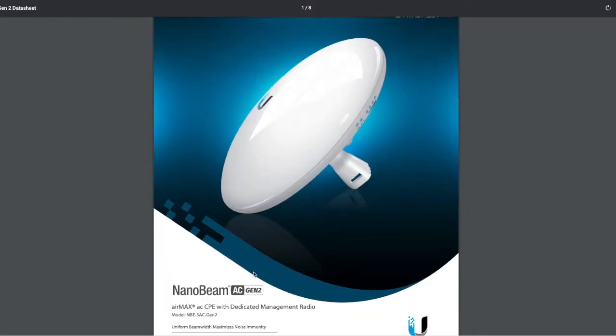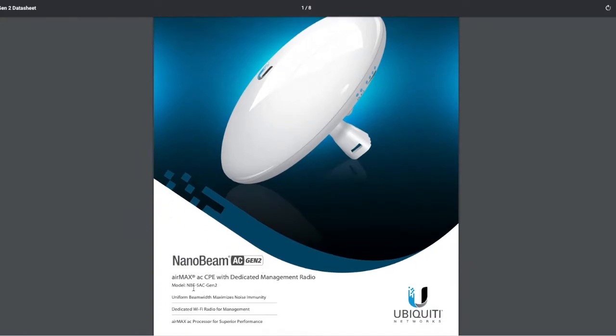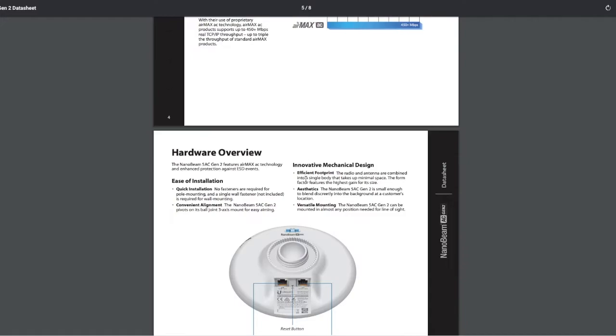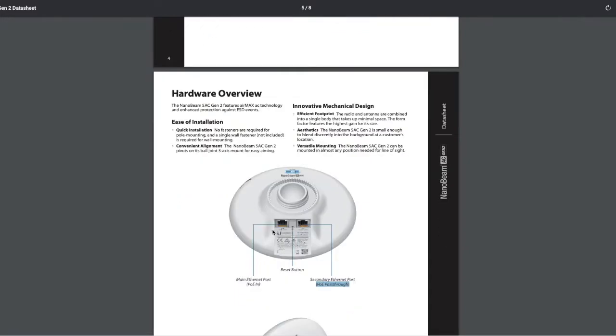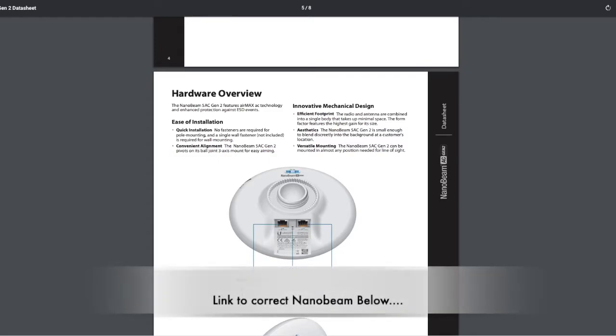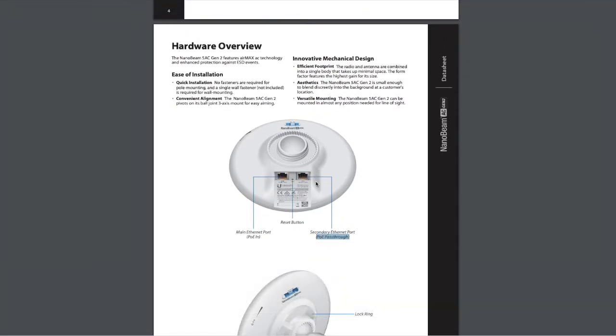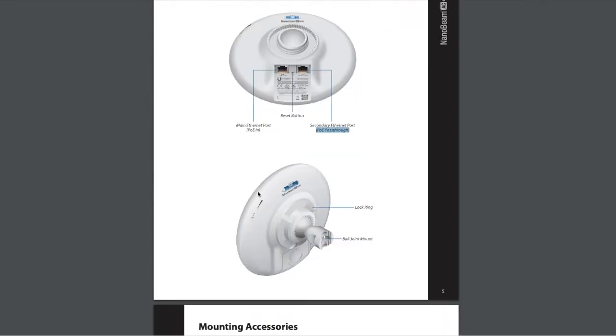This is the device we're talking about — it's the NanoBeam AC Gen 2, the 5 gigahertz version, the 5AC. It's a little bit different to the others you can get. This one has two ethernet ports: the main ethernet PoE in, so it can run on PoE, and also the PoE passthrough coming out. So you can also run a secondary device, which is what I'm using at the other site — a UniFi access point. It makes it quite simple to install and put everything together.